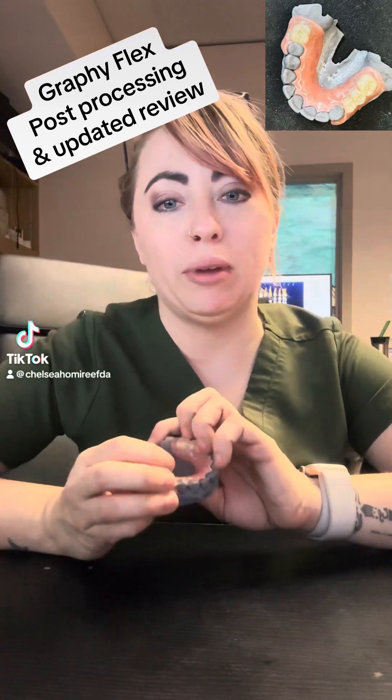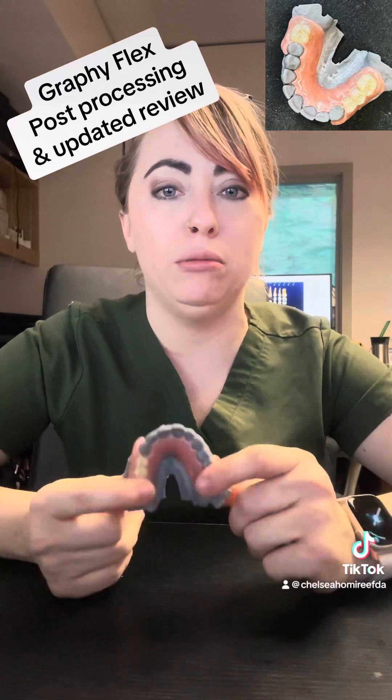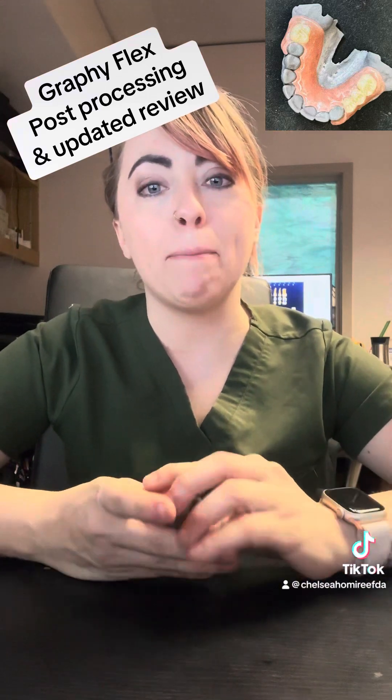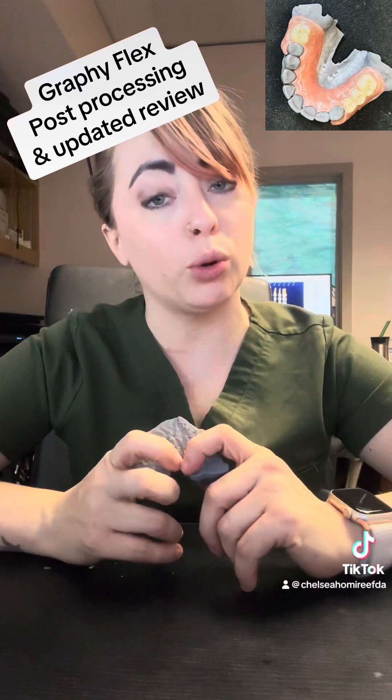I've been getting a lot of questions about how we are doing our post-processing with our slightly flexible Graphy material. It finally just got approved in the US, so we're really excited about that. Post-processing is completely different than what we're used to.